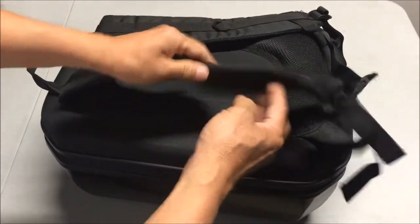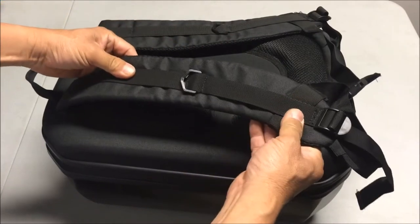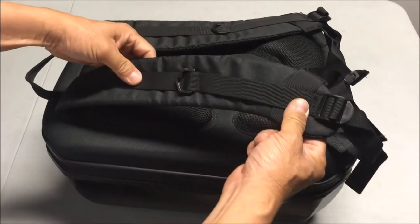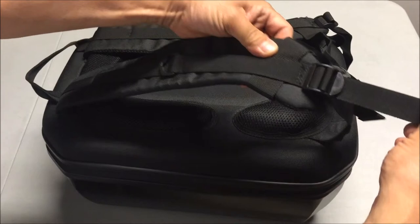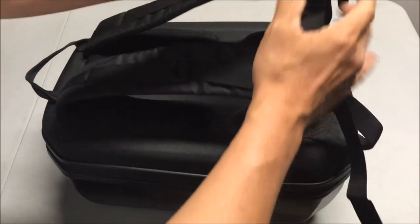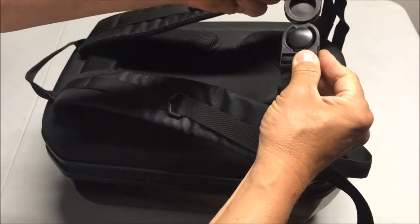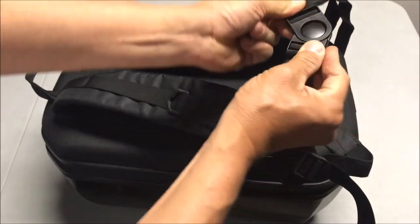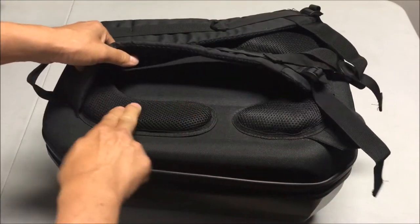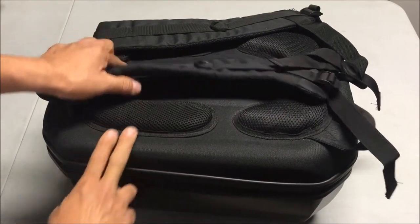The straps are nicely padded and ventilated — not the heaviest duty, but mid-duty. There are nice pull straps as well, and a belt buckle you can wrap around your waist that is circular so it moves with you. The padded backrest is also ventilated with nice foam inserts.